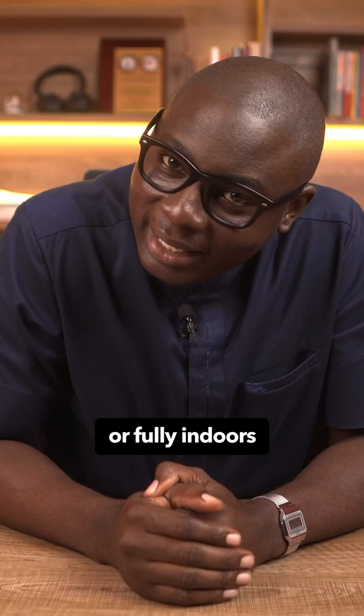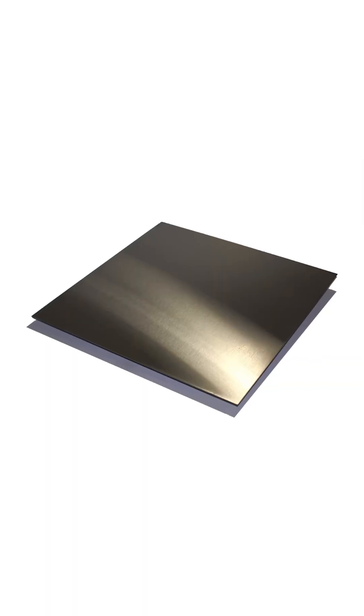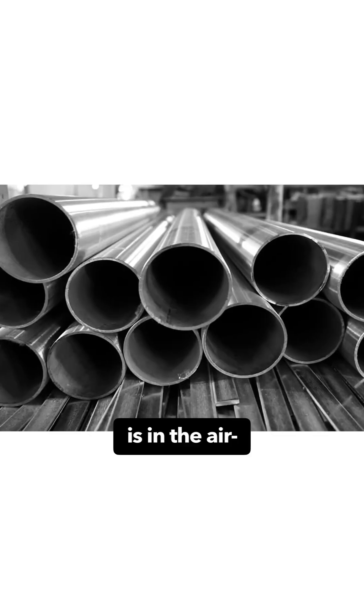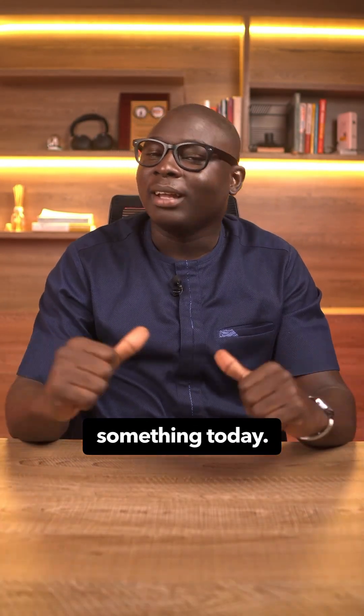If you are inland or fully indoors, 304 is usually fine and easier on your wallet. But once salt is in the air, pay for 316 and sleep well. I hope you were able to learn something today. I've been Fala Jami — see you on the next one.